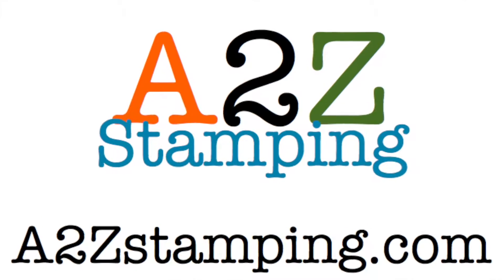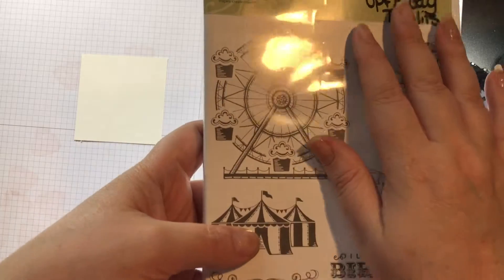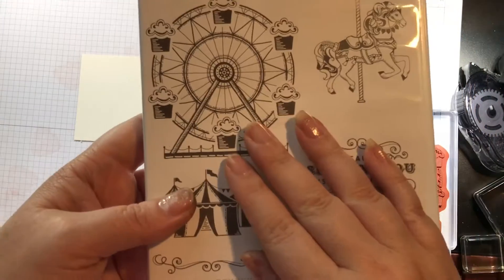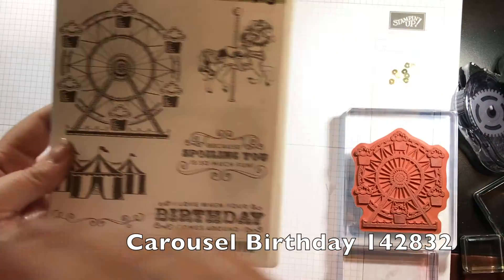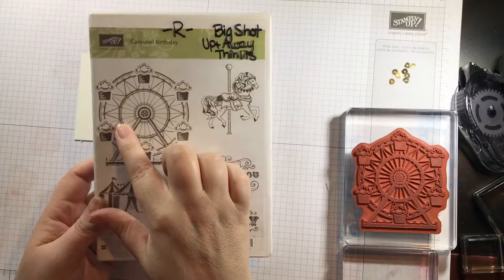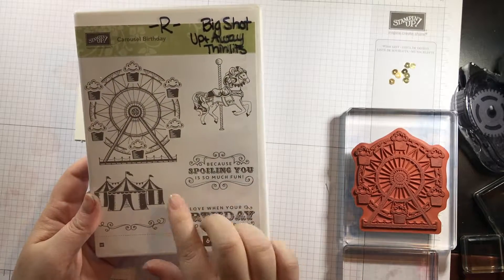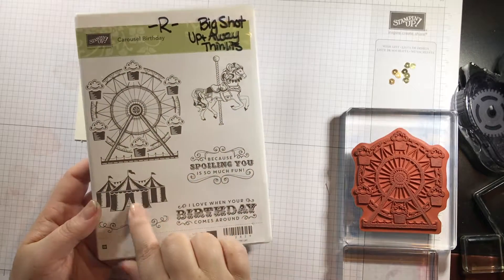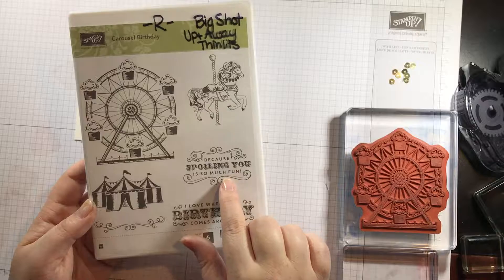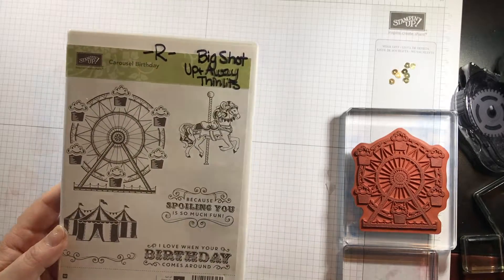Hi guys, it's Amy with A to Z Stamping. Today I'm going to be showing you this simple card using the Carousel Birthday stamp set. The set also comes with a ferris wheel, a sentiment that says 'I love when your birthday comes around,' a carousel, a circus tent, a little swirly, and one that says 'because spoiling you is so much fun.' We're going to stamp this big ferris wheel. Let's get started.